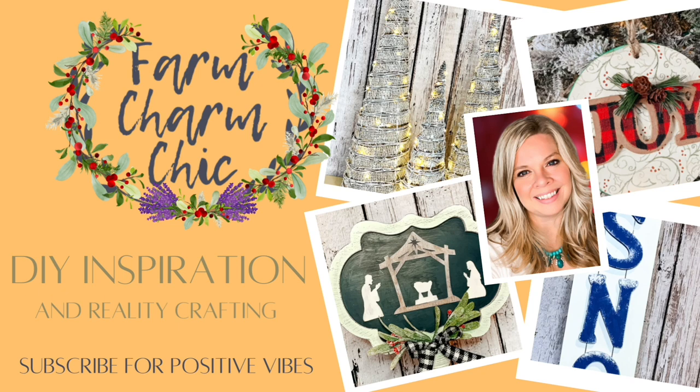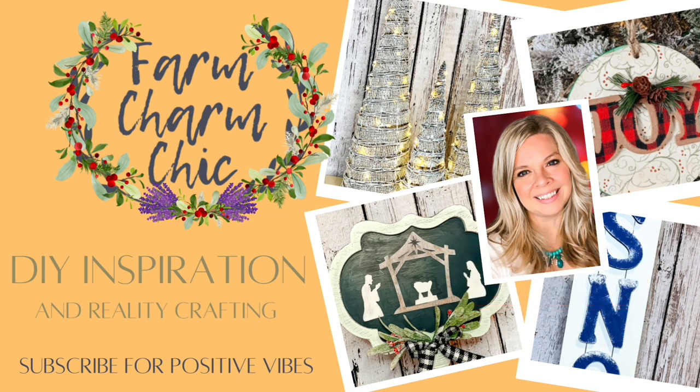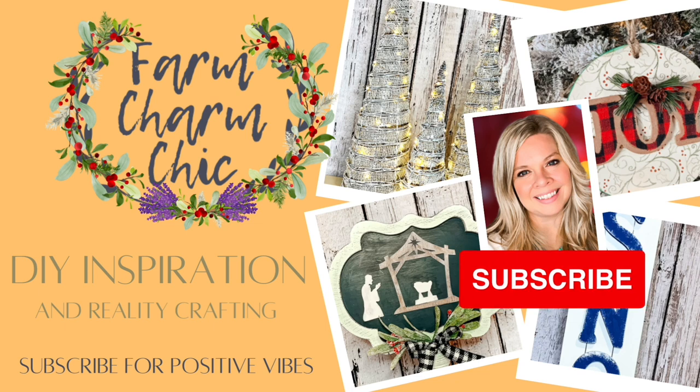Hey guys, welcome to Farm Charm Chic! I'm Emily and in today's episode I'm showing you some beautiful Christmas thrift flip makeovers. I hope you like how these all turn out — I was very pleased with each and every one of them. If you like crafting, DIYs, dupes, hacks, thrift flips, or just creating in general, I'd love it if you'd consider subscribing, and if you like today's thrift flips, remember to hit that thumbs up.